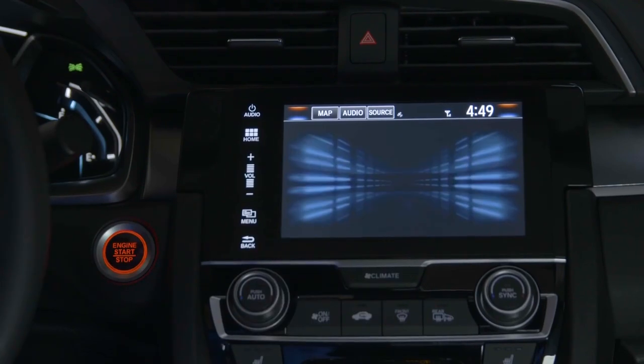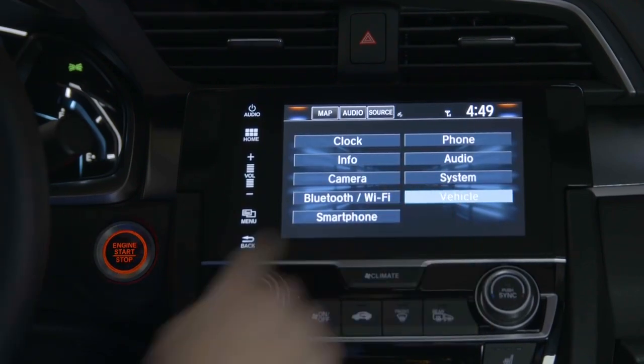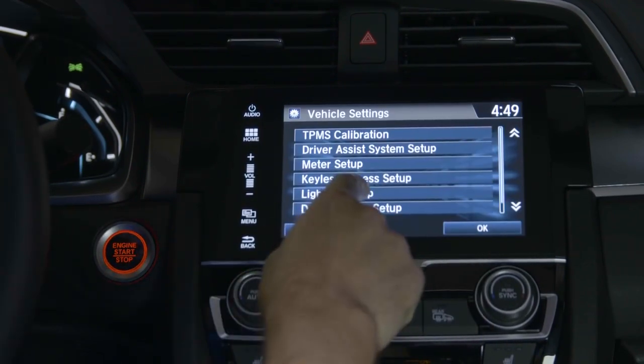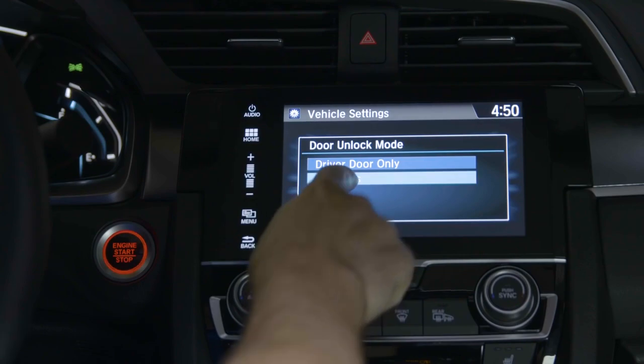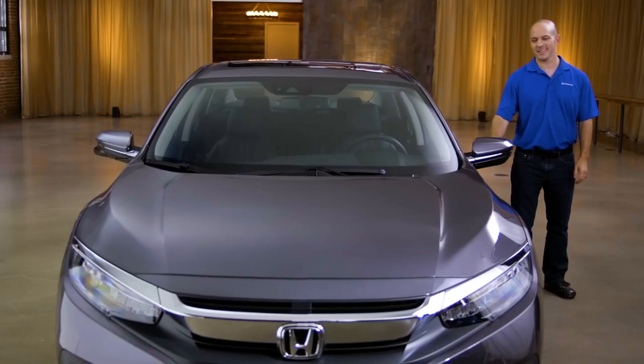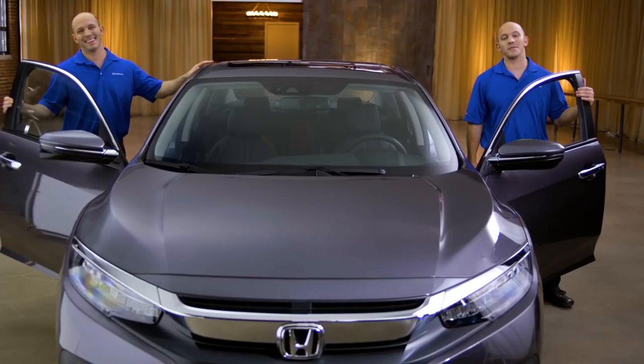You simply go into Settings, Vehicle, Keyless Access Setup, Door Unlock Mode, and select All Doors. Problem solved.